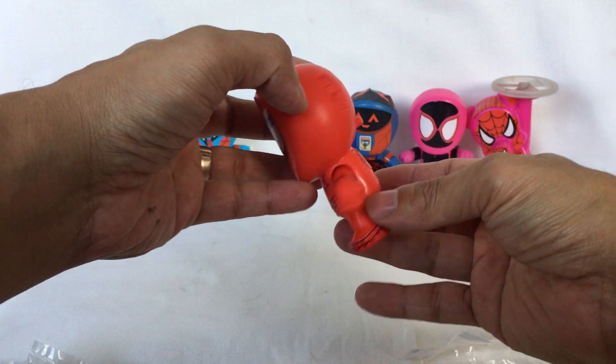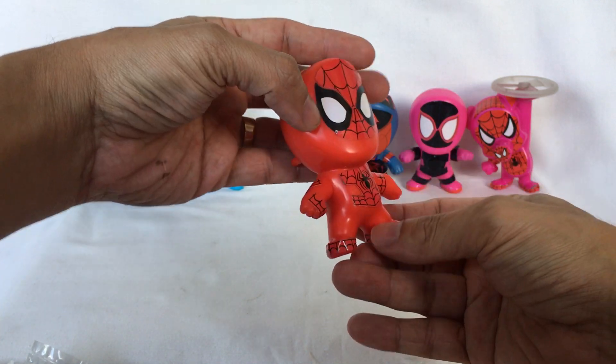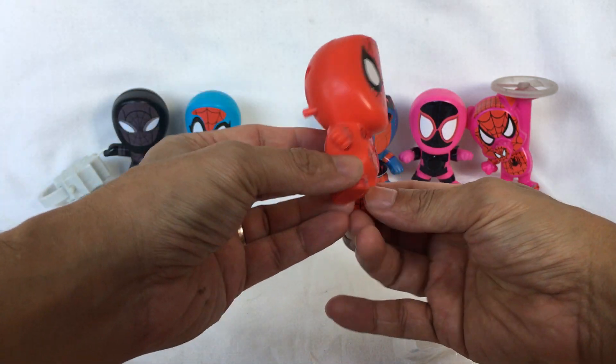Next is Spider-Gwen. Turn it around and press this button.